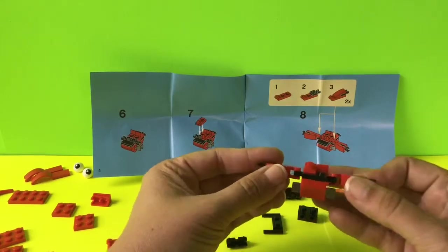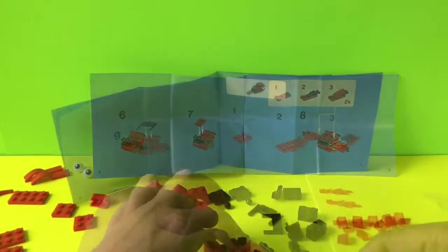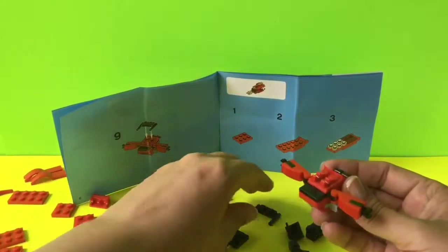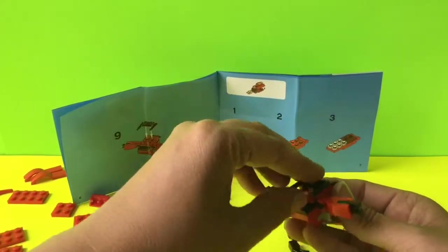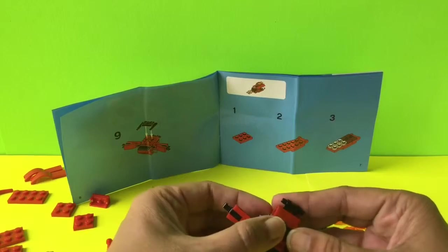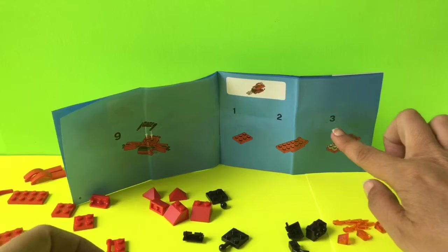Now we have both pieces on as they should be. For this next step we're going to add a black piece on to our creation — it goes right here in front of the hooks. Then we're going to set it down for a bit and work on this other side, where we have new instructions to build.